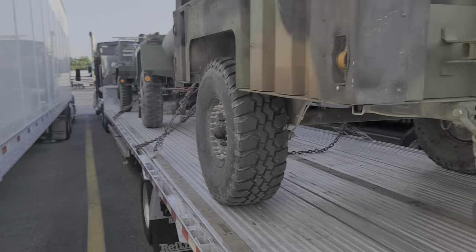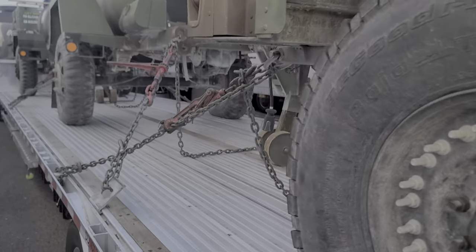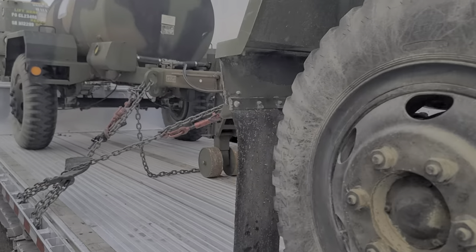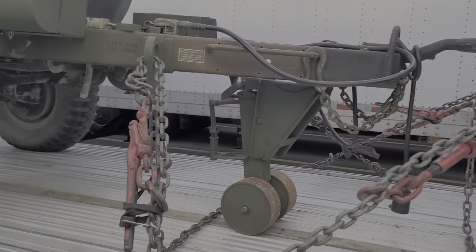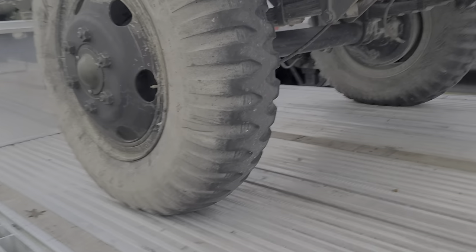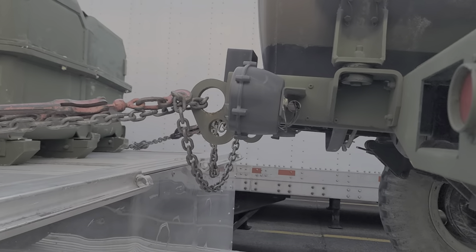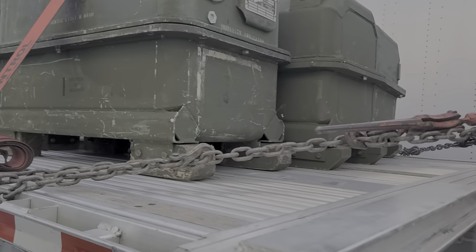So this is the load we have for today, delivering it tomorrow down to a base. As y'all might know from my last video, we did Humvees. This is what we do over here where I'm at now — this is a new company I just started back with. I left, went somewhere else, and came back doing what I love to do.